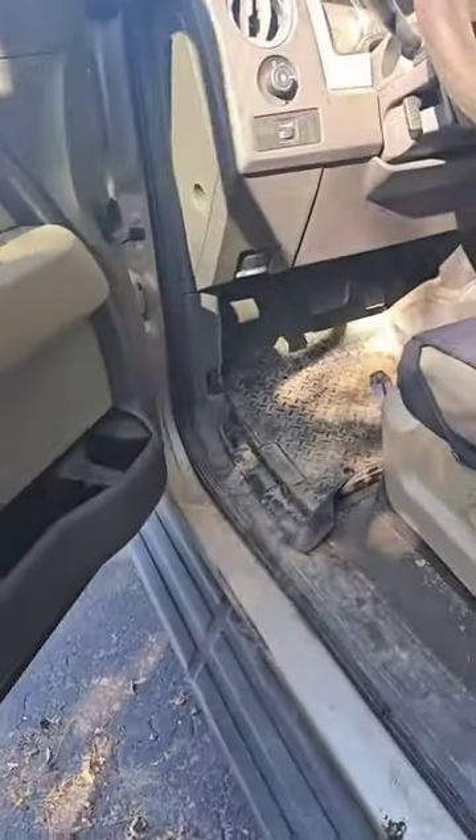I got a 2010 F150, towed in, and it's a no-crank — obviously means no start. Let's take the keys and I will show you.